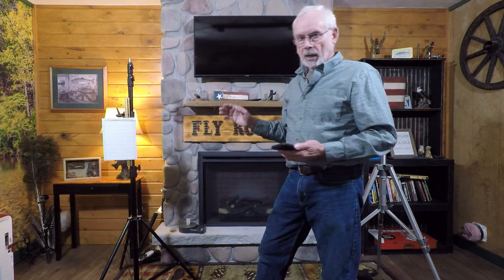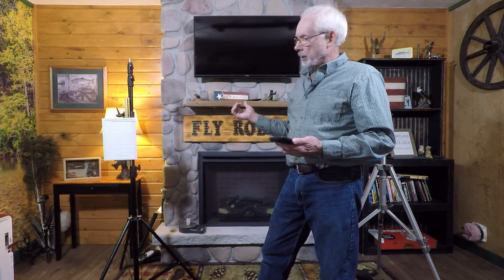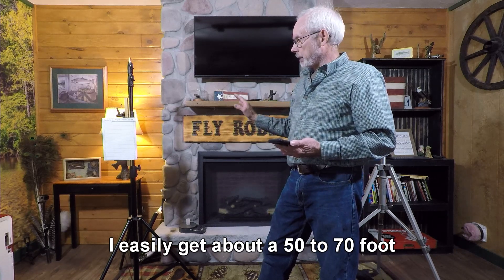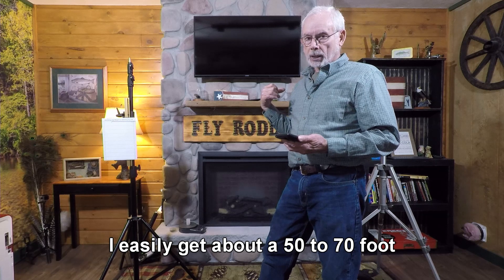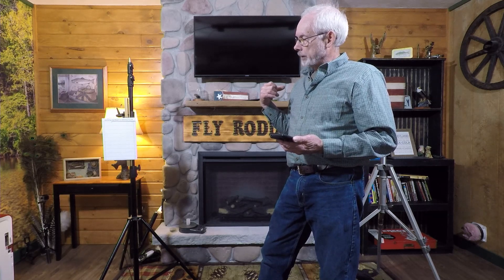I could probably take it up to an 8-weight line, but because of it being a short rod I'll probably just leave it at 7 for what this formula calls for. I've actually had a 7-weight on it and it casts really well. It's only a 6-foot rod so I can't get super long distance like I would with my 9-foot 6-inch rod, but it still gets the line out there as far as I want on some very narrow creeks that I fish for smallmouth bass.